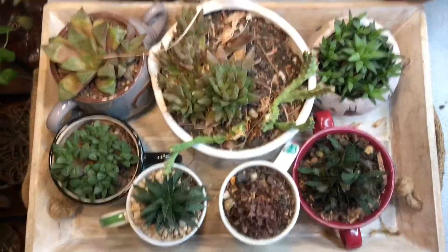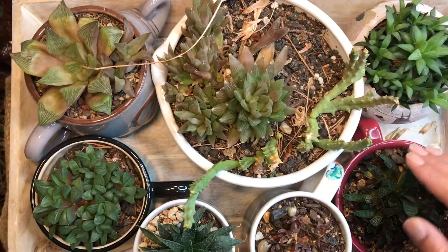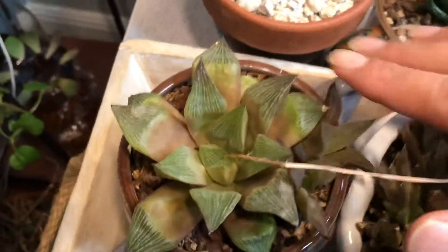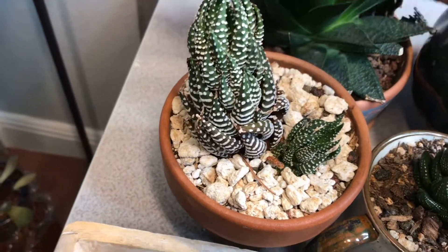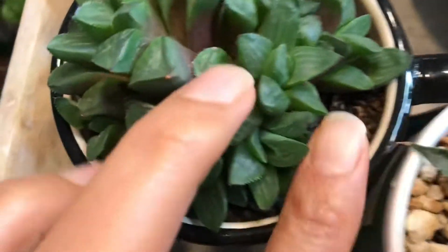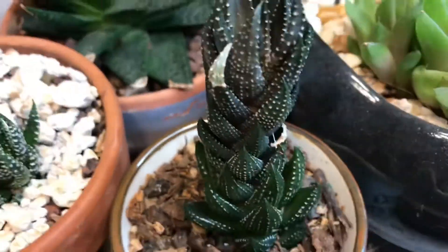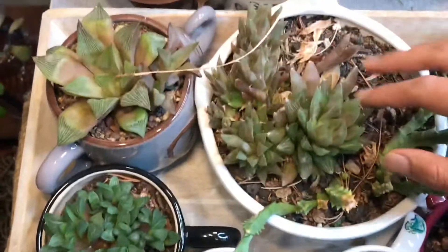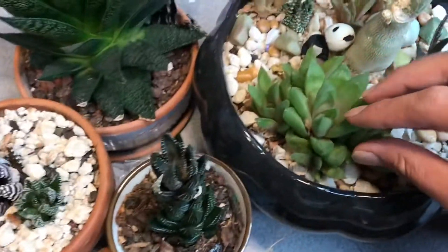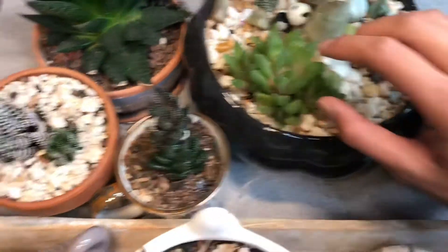I've got a nice little haworthia and some gasteria here — a nice little collection going on. These guys are some of my favorite types of succulents just because they're so unique looking and cool. Haworthias are known as the gems of the succulent world because when they're fully plump and watered, some of them are like see-through like gems, or they have really cool, awesome patterns. I have quite a few here with pups that are large enough to move on to their own pots.